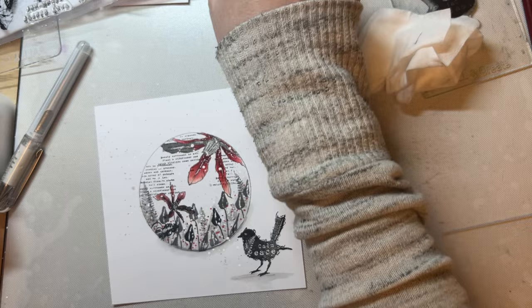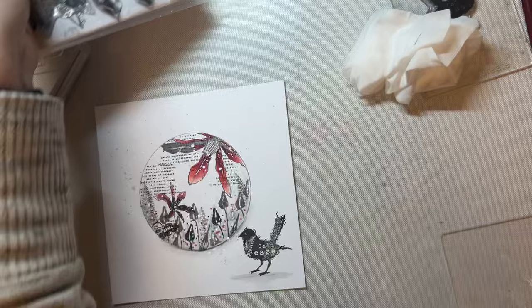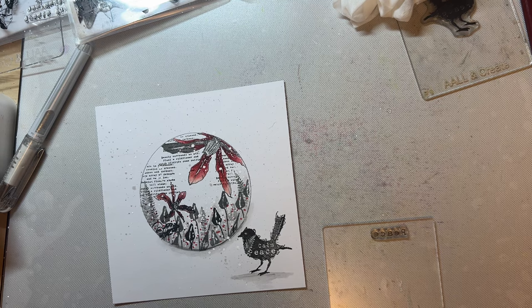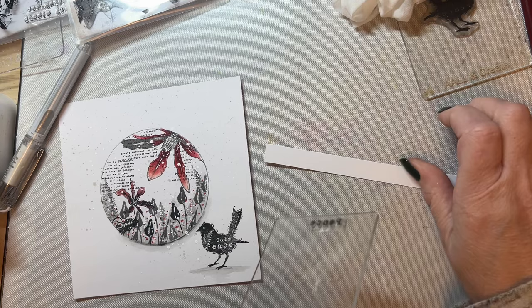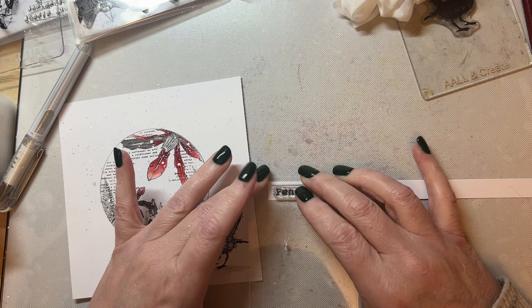I'm going to decide which sentiment to add. The options are calm, breathe, peace — I think I'm just going to put 'peace' on there from the Branched Heart set. I'm going to stamp it in black because that will appear in the foreground. Just a little word, just enough without overpowering the design.